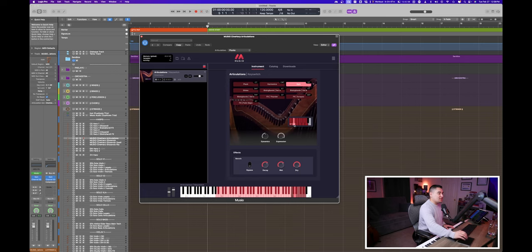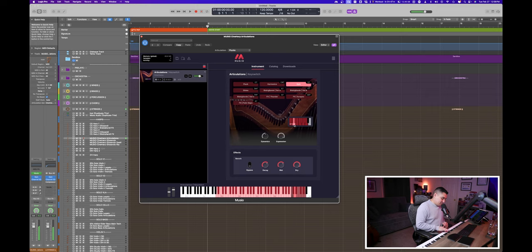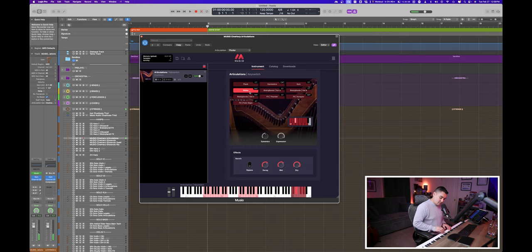The plucks have a really good velocity — really nice touch from CineSamples. Moving to xylo, that's the xylophone-style playing where you're almost muting the string a little bit. It's not as resonant as the plucks and your pitch stays the same — it almost sounds like a string pizzicato, a really nice sound. Comparing that to harmonics, it's almost bell-like and sounds higher in pitch. We also have effects like slides.